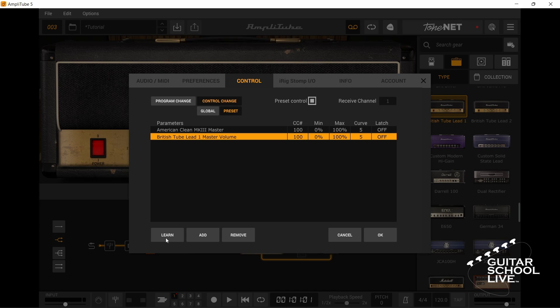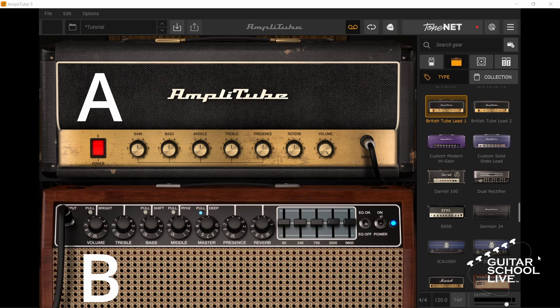Finally, select Amp B and set the minimum value to 100 and the maximum value to 0. Now when you step on the expression pedal, the volume of Amp A will increase while the volume of Amp B decreases, and vice versa. Note: you can also elect to leave one amp at a set volume and use the volume pedal to mix in the other amp.